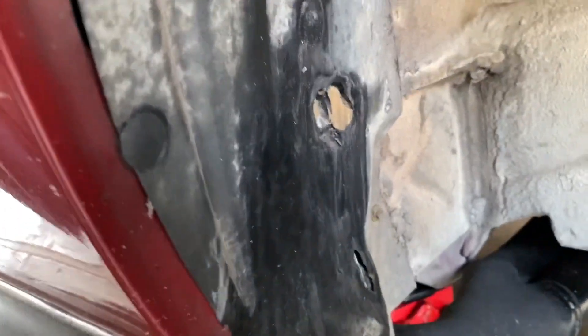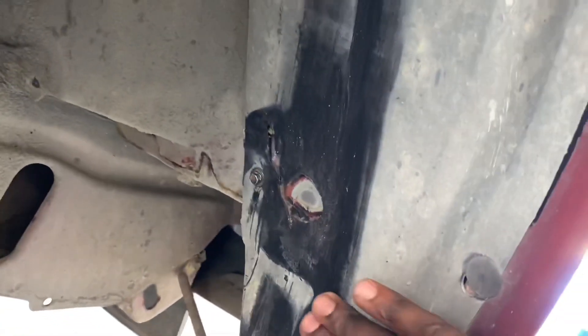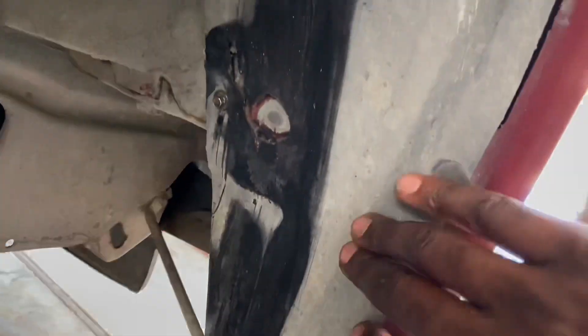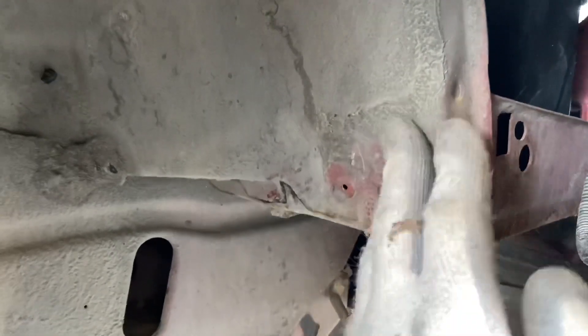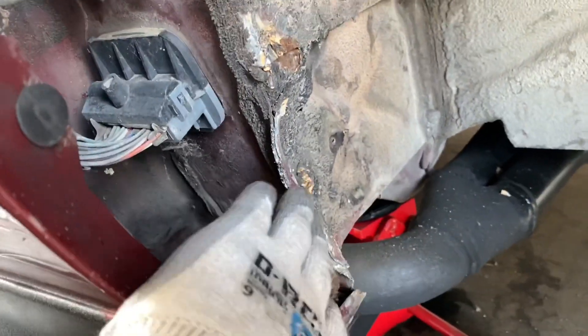You can see it's rubbing here, rubbing there, rubbing up top, and rubbing there. So I'm gonna hammer all these spots, take the inner fender liner out, and go from there. Hammered that in a little bit so I got way more clearance. I took the wool liner out and hammered all the spots it was rubbing.